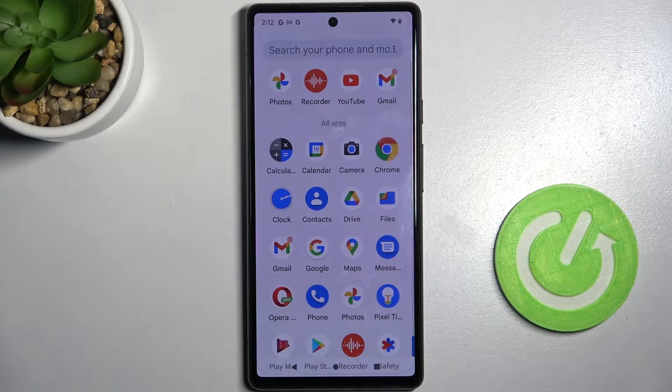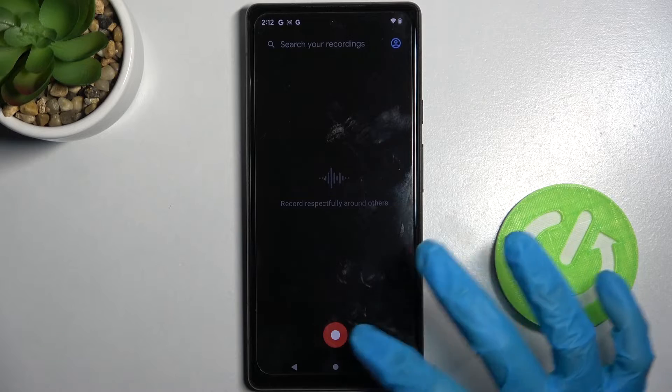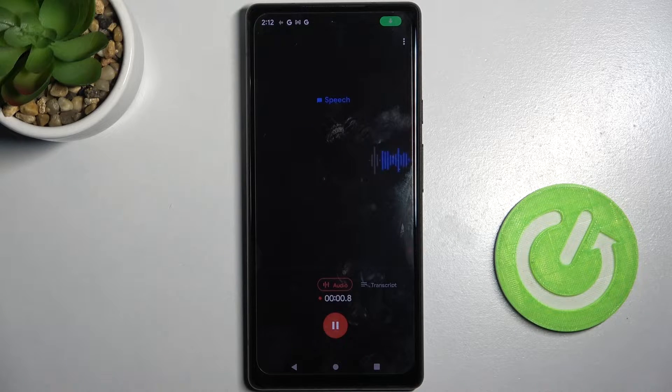First of all, you need to open the recorder app by clicking on it. Then choose 'While using the app' or 'Only this time' in the pop-up, and click on the red button to start recording.